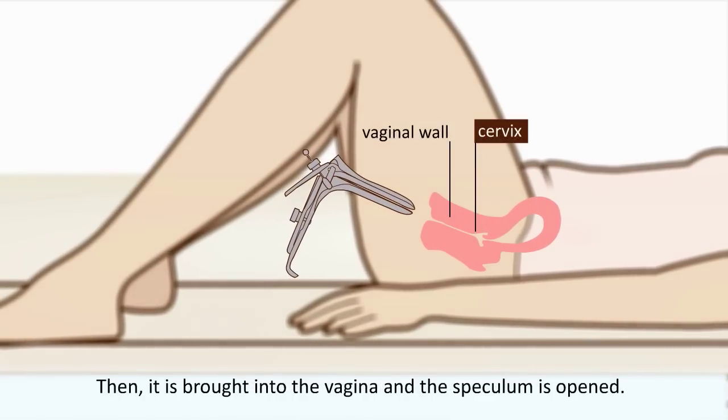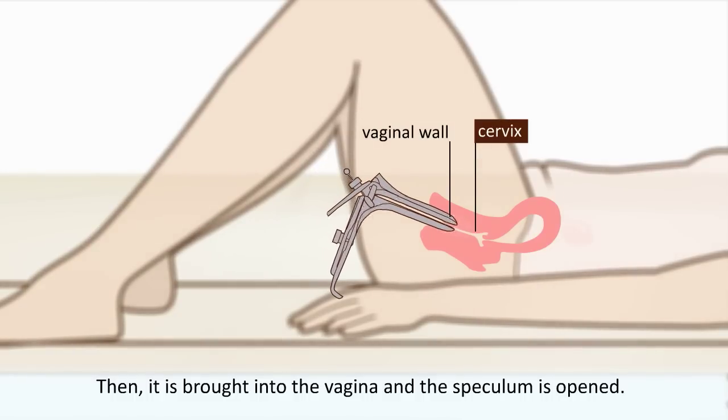Then it is brought into the vagina and the speculum is opened. The walls of the vagina are spread and the cervix becomes visible.